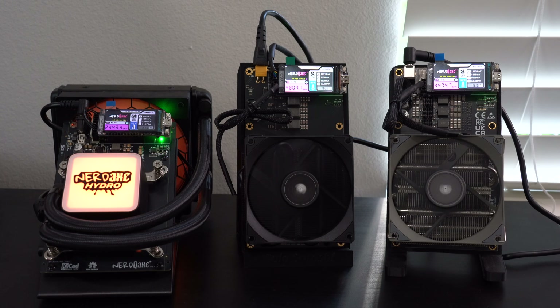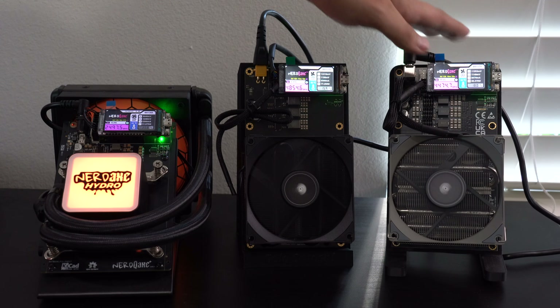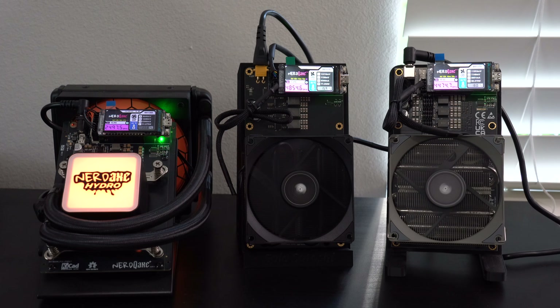Furthermore, there are different hardware versions of the NERD QAXE Plus Plus miners — this is going to be one of the older designs, while this is the newer Revision 6. We'll go over some of the improvements in just a moment.